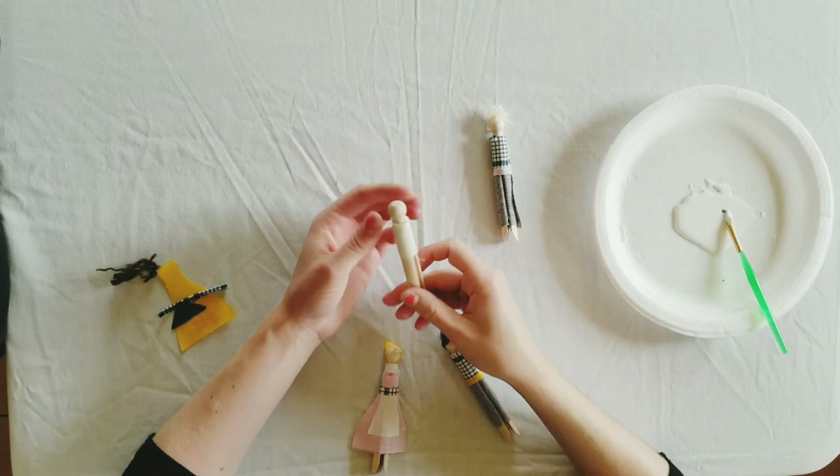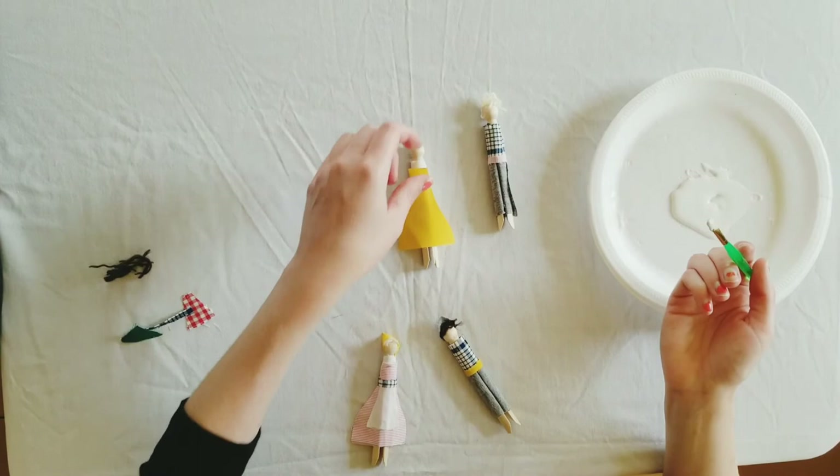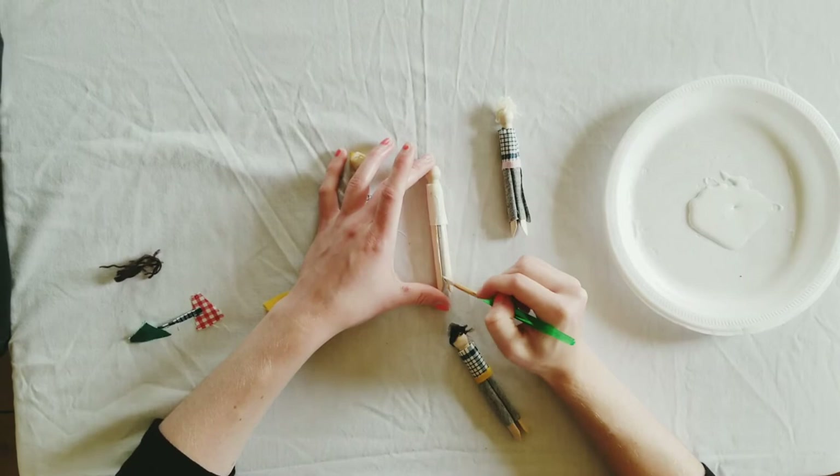Over top of the shirt we have this dress shape. You can leave the dress out so that it's sticking out and looks fuller, or you can wrap it all the way around — it's up to you. I like to put some glue just right down the center and stick the dress to that.